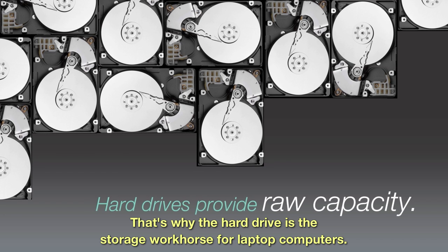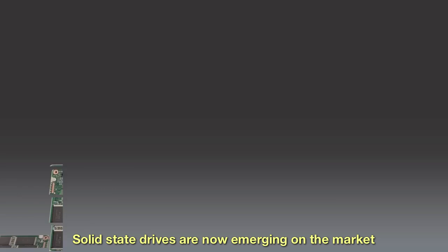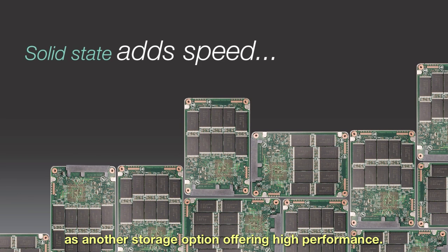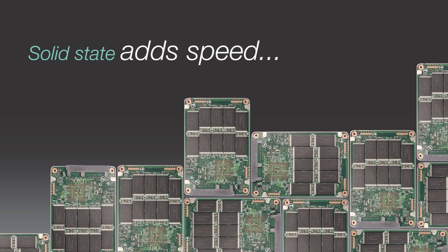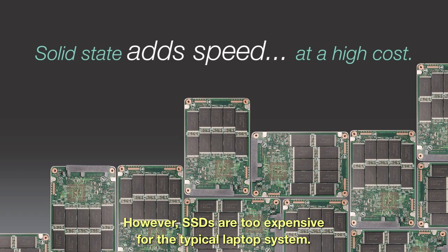Capacity. Reliability. That's why the hard drive is the workhorse in storage for laptop computers. Solid-state drives are now emerging on the market as another storage option offering high performance. However, SSDs are too expensive for the typical laptop system.